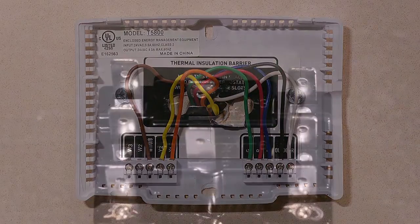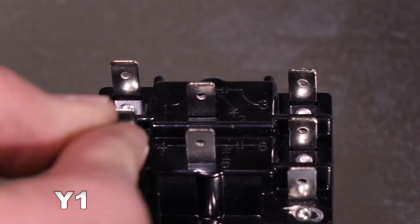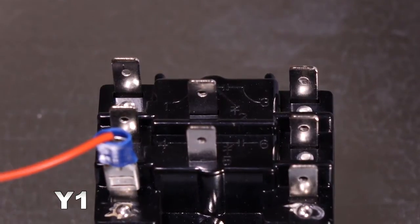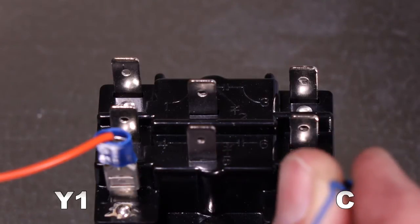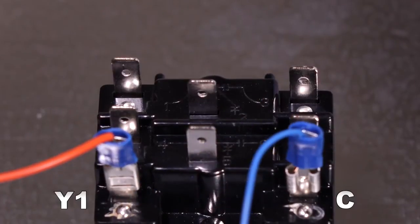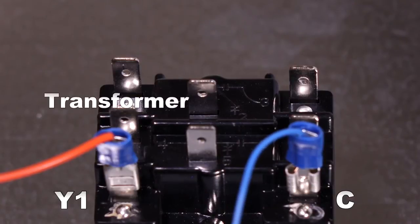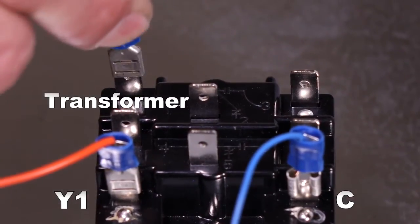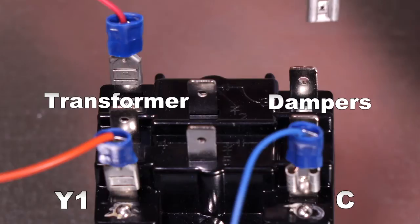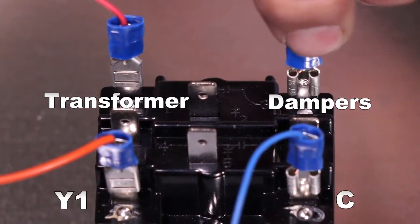Now let's wire the relay. Take the wire coming from the Y1 terminal on the Color Touch and place it here to the coil side of the relay. To complete this circuit, you will place the common wire on the other coil terminal of the relay here. Next, you will place the wire from the 24-volt transformer on the contact side, so when activated, it can power the dampers to open and close. Finally, you will place the wires from the contact side as well, so when activated, the relay will send the 24 volts to the dampers to open and close them.